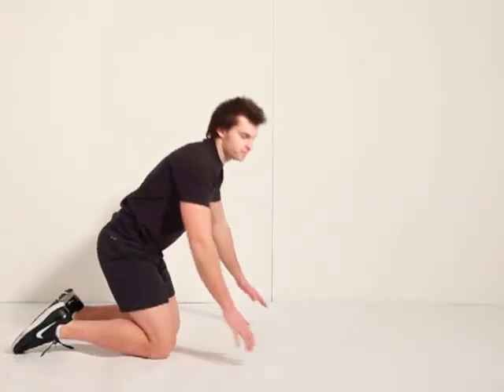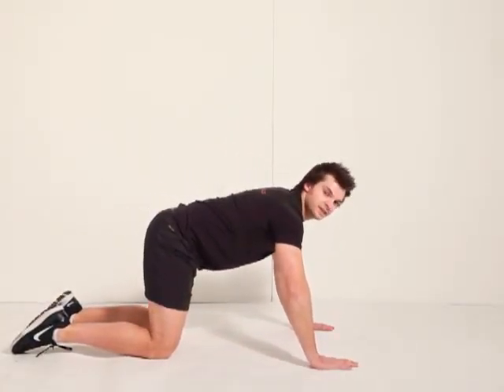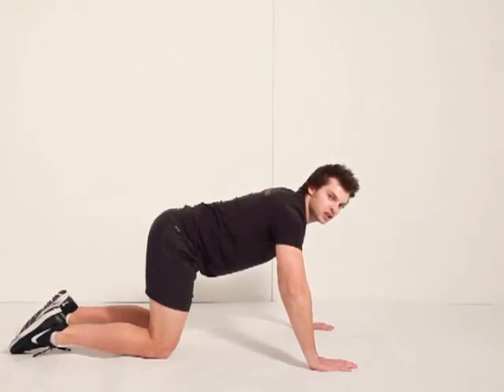Level two press-ups. Drop down into the easy press-up position like so. Take your hands a bit wider than shoulder width apart, but make sure the heel of the hand is in line with the chest.